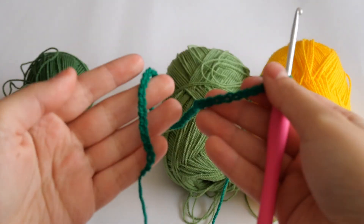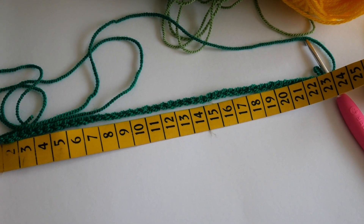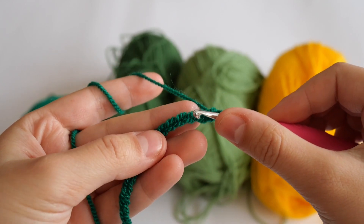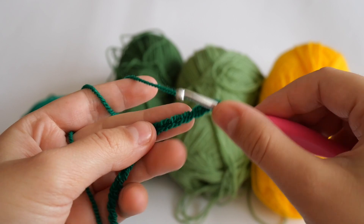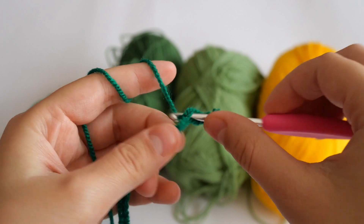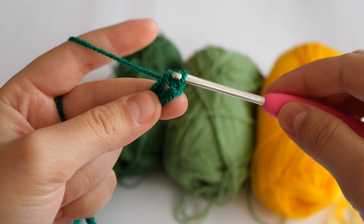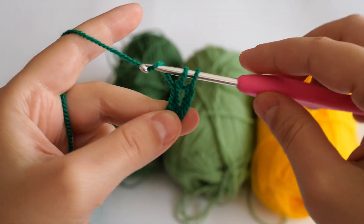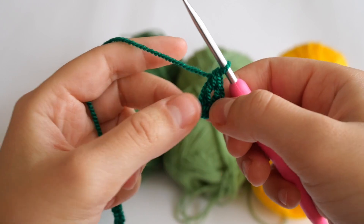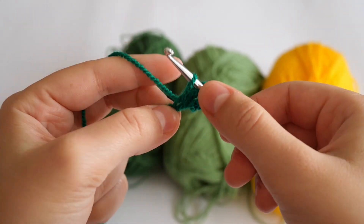This will be our chain, and now we're just going to measure it — it turns out our chain is 23 centimeters long. Now count to the fourth stitch. In that fourth stitch we're going to make a double crochet — a US double crochet — so make three loops on your hook, grab the yarn, pull through the first two, then grab the yarn and pull through both.